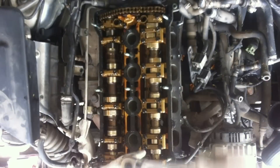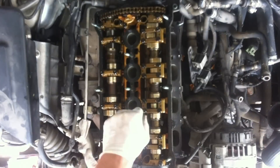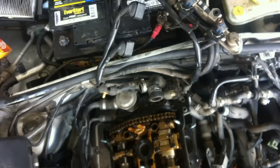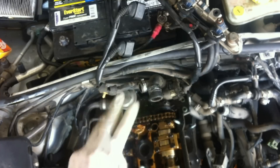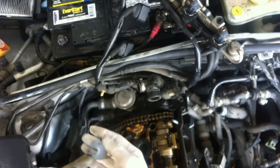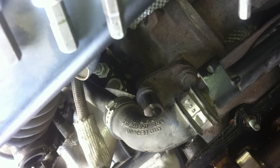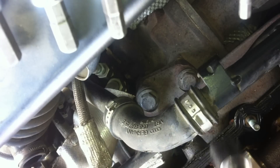Using the special tool, loosen and remove the 10 head bolts. The tool is called a poly drive and it can be purchased on eBay. Now remove the combi valve that is attached to the head with three bolts — it will take some time. Using a 17 millimeter socket, unbolt the exhaust manifold from the turbo.